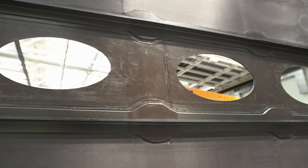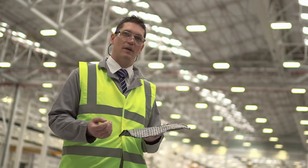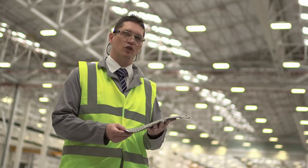100 years ago, man was taken to the skies in wooden structures covered with simple fabric. Now this may appear simple, but this piece of carbon fibre 100 years later is going to be part of a really complex, modern, revolutionary structure.